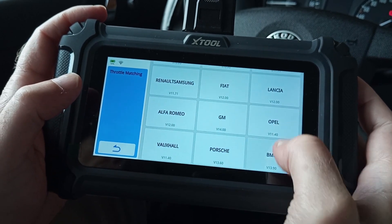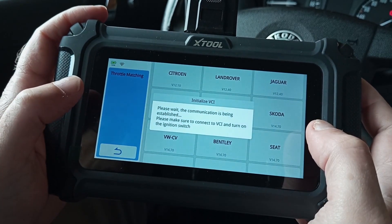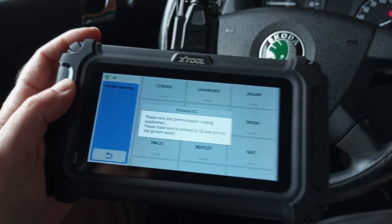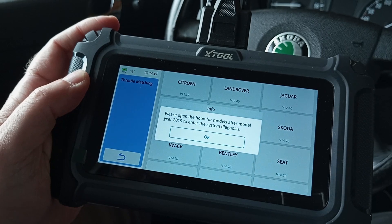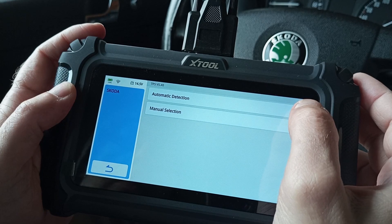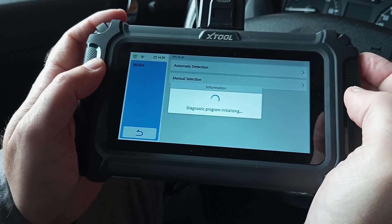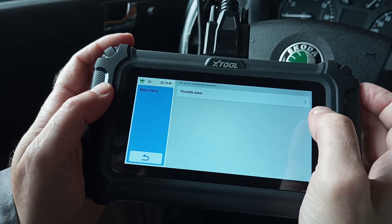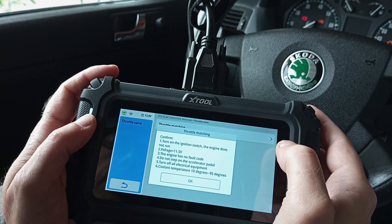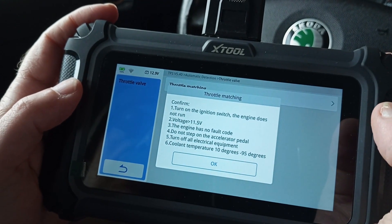Then choose your car's manufacturer and let the OBD tool recognize it. Choose the throttle matching button and you'll get a nice clear instruction of what you're supposed to do next.